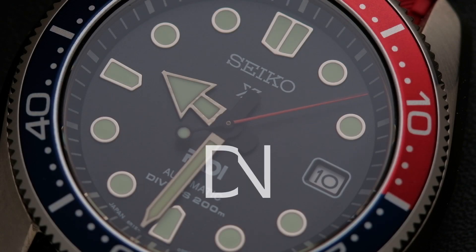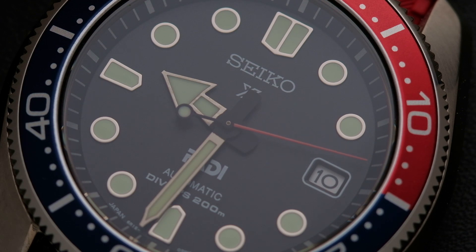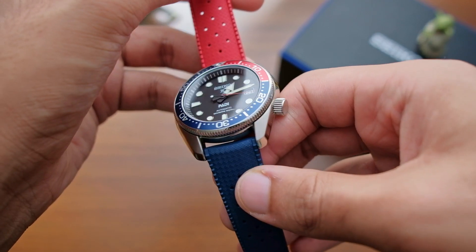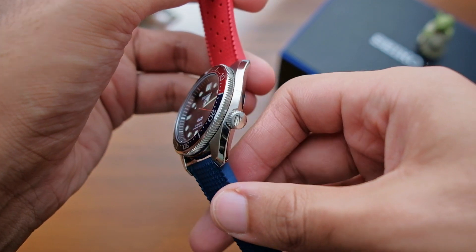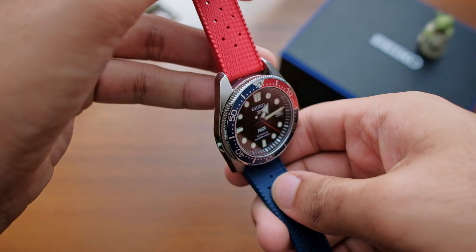As always, we start with the case design. It is clear from first look that this watch is inspired by the design language from past Seikos and the Marine Master 300 line, but at a much more accessible price point. Therefore, cost has been cut and we cannot reasonably expect the quality to match something that is priced four to five times more than this.